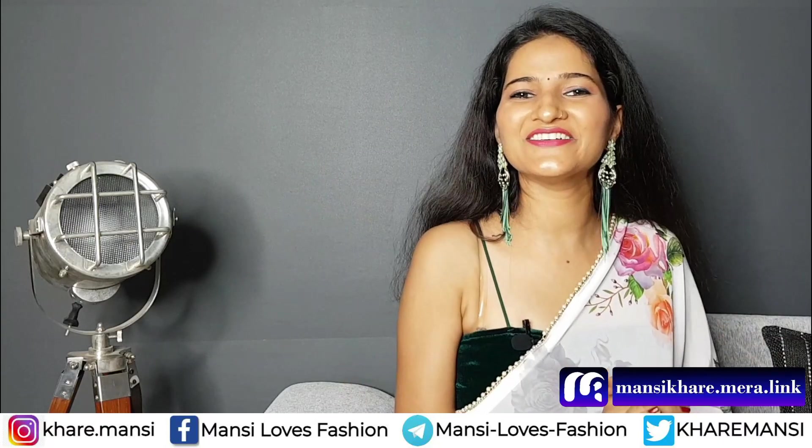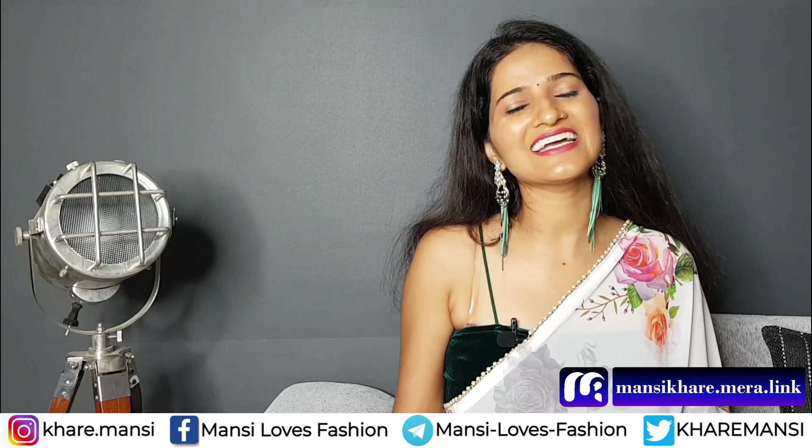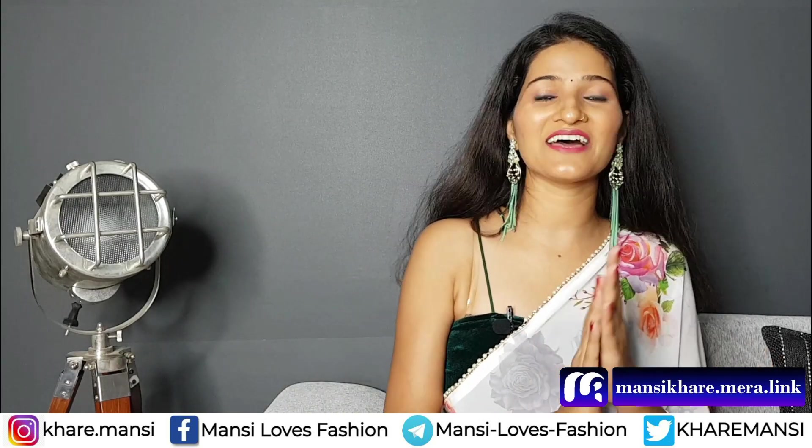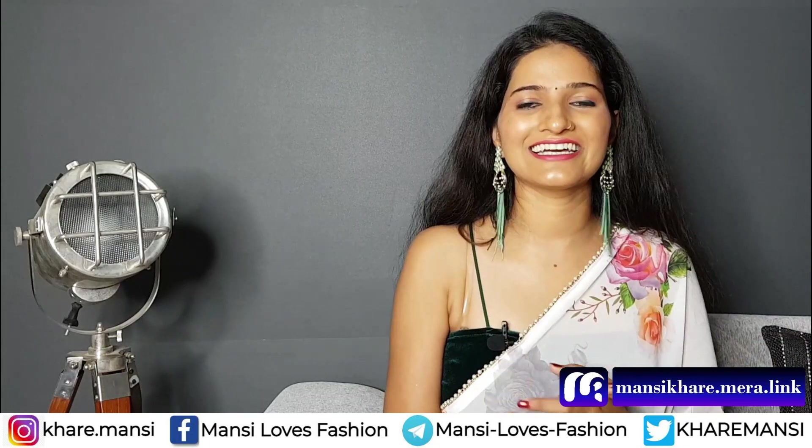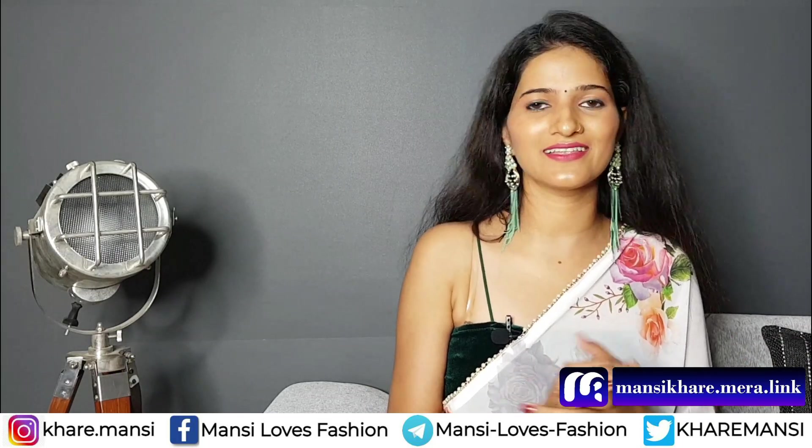Hello everyone, how are you? Welcome back to my channel, Masi Loves Fashion. I am so happy guys. Today I am going to share a whole haul which is very close to my heart.